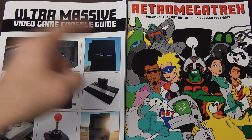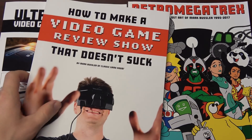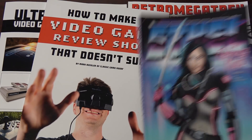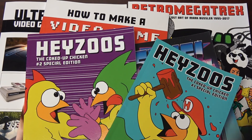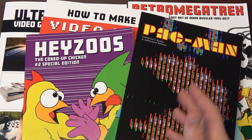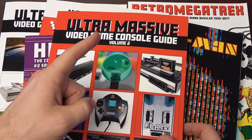Classic Game Room has been brought to you by Ultra Massive Video Game Console Guide, Retro Megatrex, How to Make a Video Game Review Show That Doesn't Suck, Ethel the Cyborg Ninja, Jesus the Coked Up Chicken, Pac-Man Collector's Guide: a Definitive Review, and Ultra Massive Volume 2 — now on Amazon.